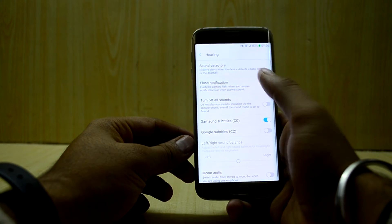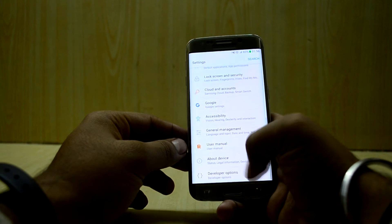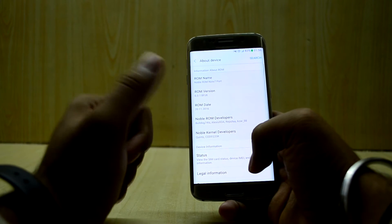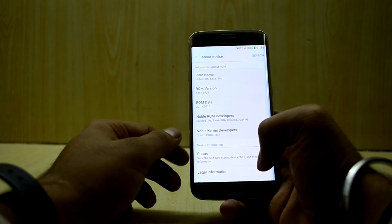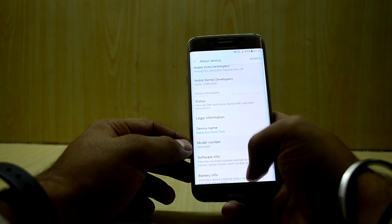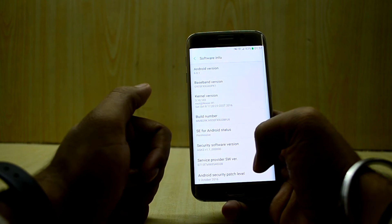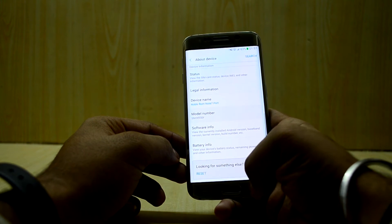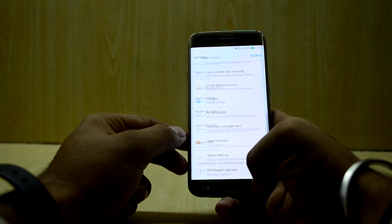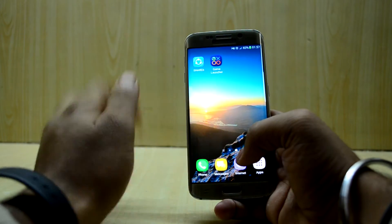Under Accessibility, you can turn on the voice assistant and flash notifications. There are also Developer Options available. Going into About Device, you can see the ROM name is Noble ROM Note 7 Port, along with the ROM version and date. The software info shows Android version 6.0.1, and the battery information shows 83% available right now.